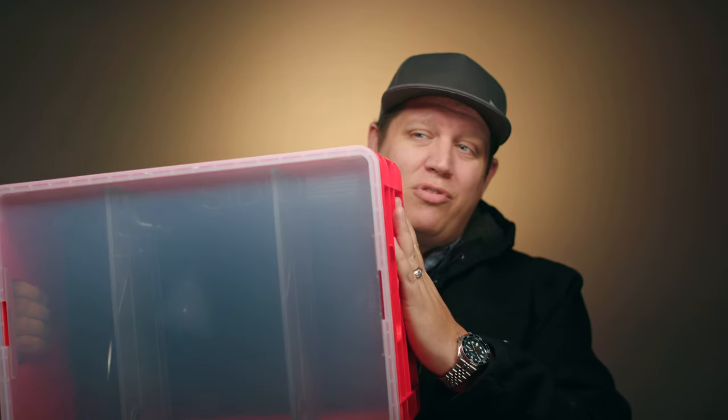Levi here with Uphill Cinema. Today we're going to talk about storage and how these awesome crates by Sidio Crates have really helped with my grab-and-go gear and organizing in general. Let's talk about these bad boys.